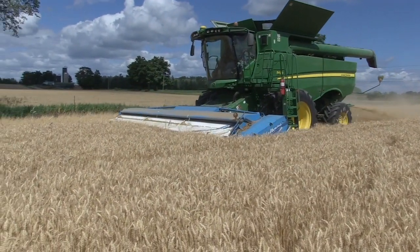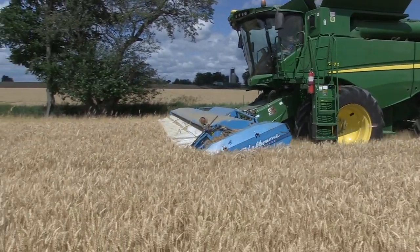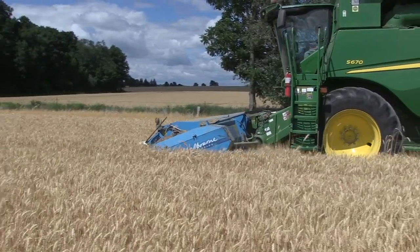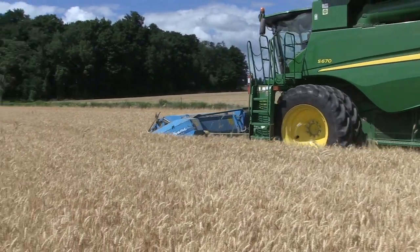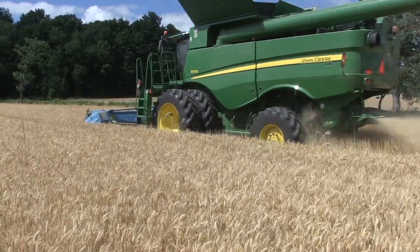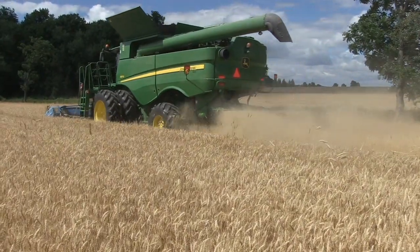And what about down wheat? This field is standing really nicely here, but if you get into wheat that's lodged, how does the stripper header perform? It does very, very well actually. It sets down on the skids, about three or four inches off the ground, and most wheat isn't any closer to the ground than that when it's flat. It rakes up through it really, really well and then leaves a mat of straw on the ground afterwards. As long as there aren't any rocks, everything's totally fine.